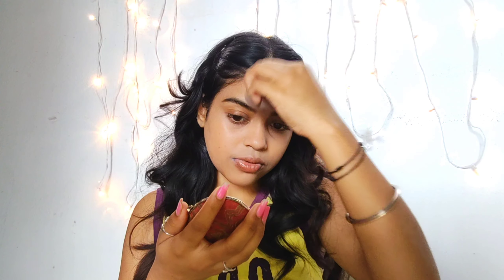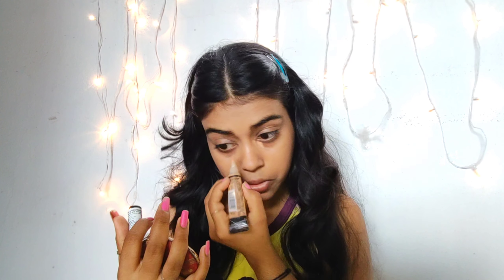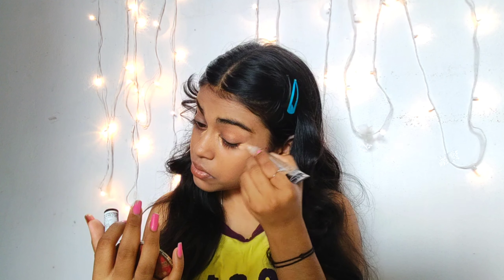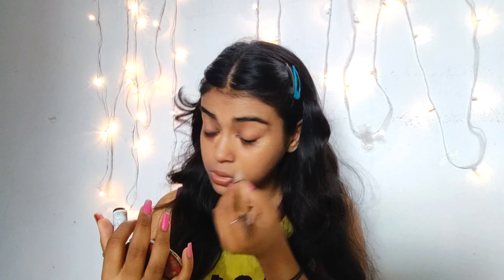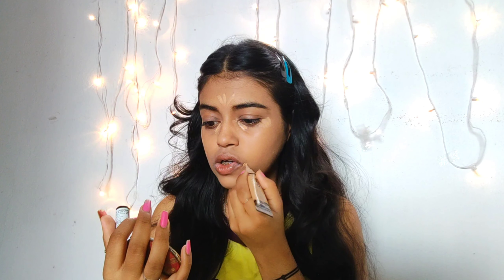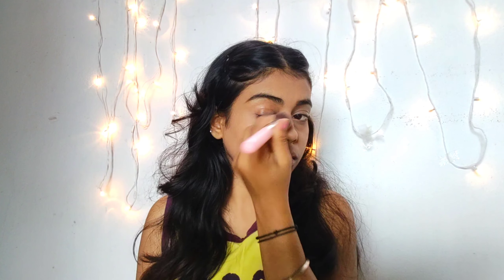Now I'm using an LA Pro concealer one shade lighter to highlight my inner corners around my eyes to give a brighter look, and around my T-zone area to help illuminate. Blending it with the same beauty blender, then setting with some compact powder — you can use loose powder too.